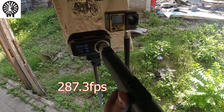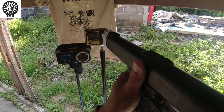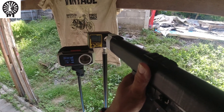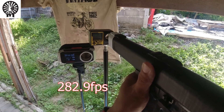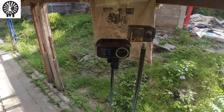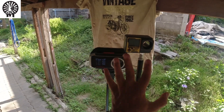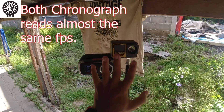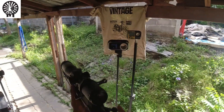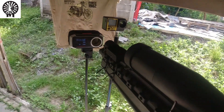Readings on the CQB rifle: 279, 287, 287, 287, 234, 235, 232, 231, 239, 232, 232. We can see there's no real consistency in the FPS reading on either chronograph. Next up: the sniper rifle, which runs about 390 FPS.